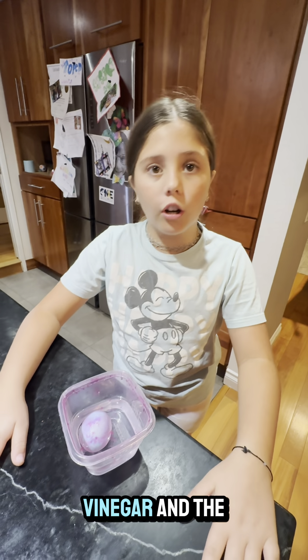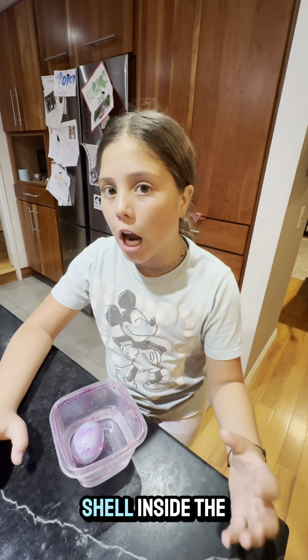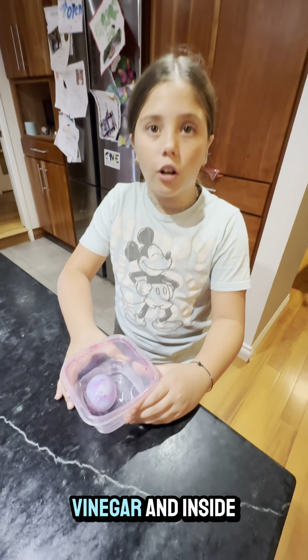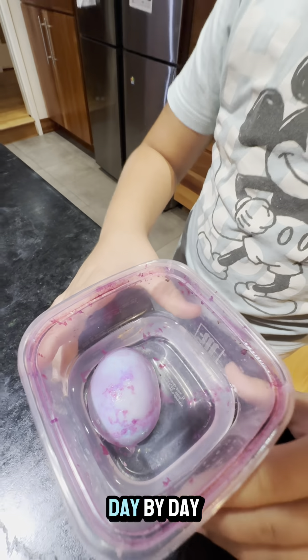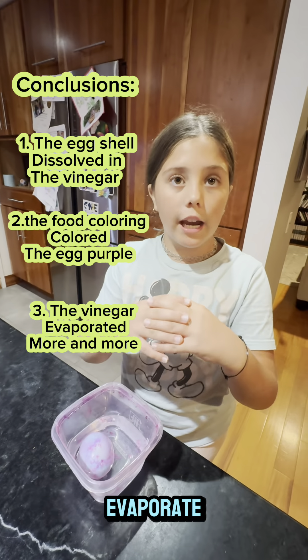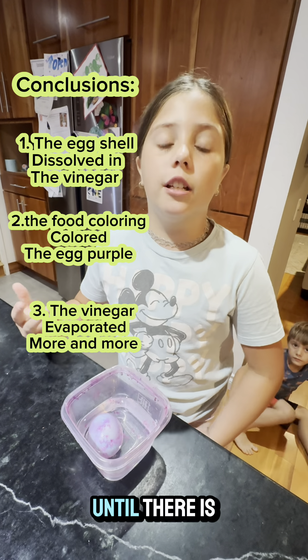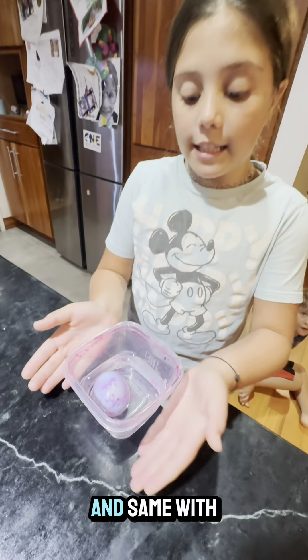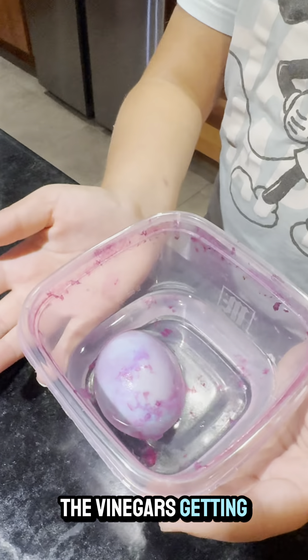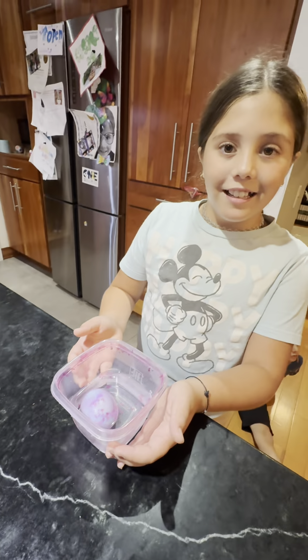As you can see, after we put the hard-boiled egg with its hard shell inside the vinegar and inside the bowl, day by day the shell started to dissolve, getting less and less hard until there was no more shell. The vinegar also got absorbed inside that egg.